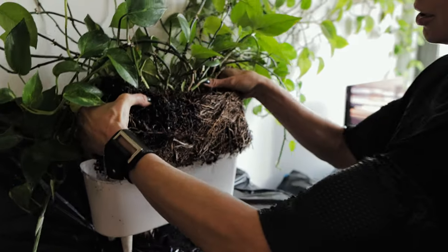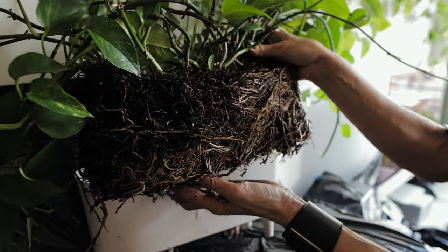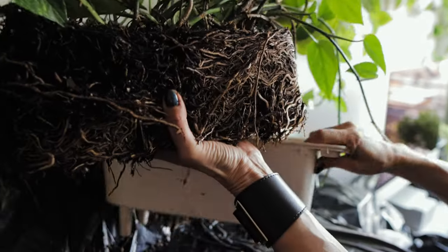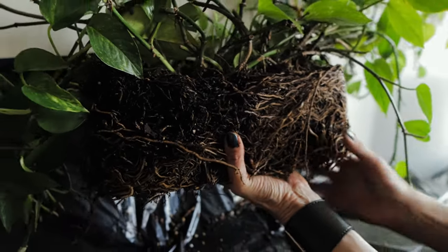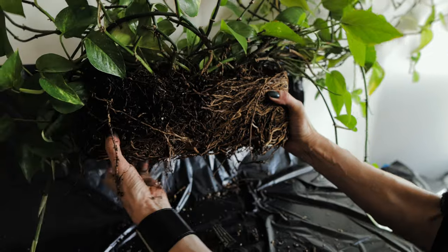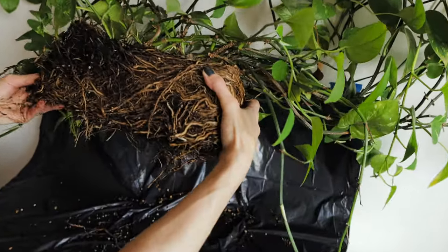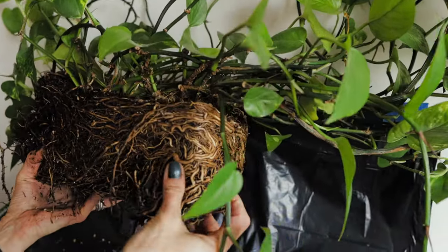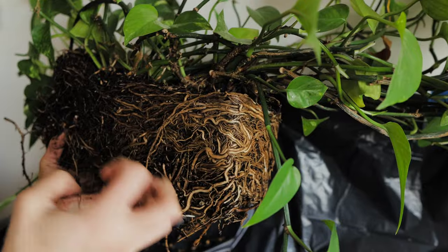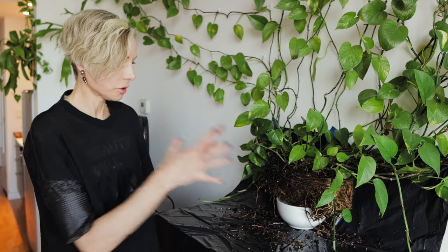Look at all these roots — isn't it fascinating? We managed to get it out! Now we can put this plant into a much bigger pot so all these roots can start growing out and the plant can absorb more nutrients and keep growing.